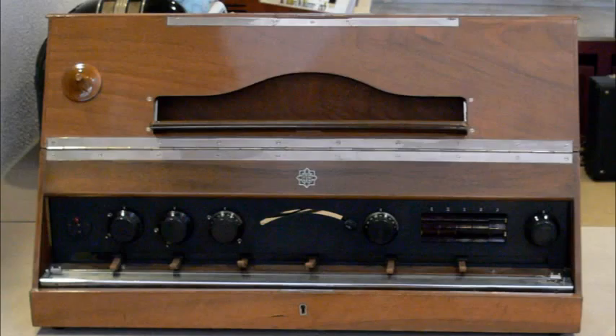The Trautonium is a monophonic electronic musical instrument invented around 1929 by Friedrich Trautwein in Berlin at the Music and Radio Lab, the Rundfunk-Versuchsstelle. Soon Oscar Sala joined him, continuing development until Sala's death in 2002.